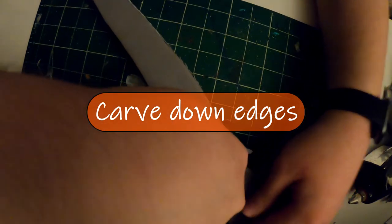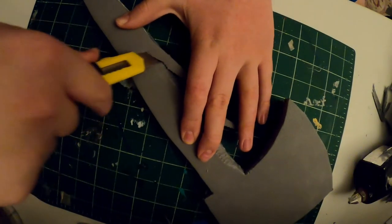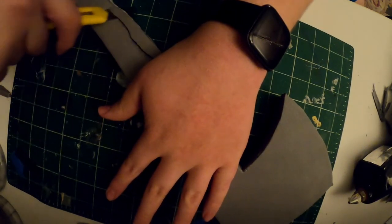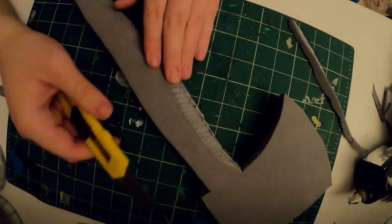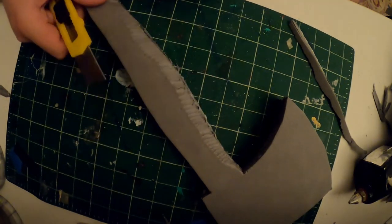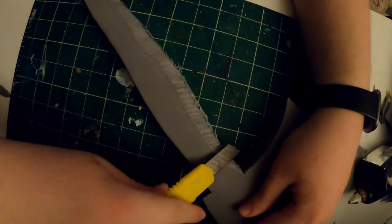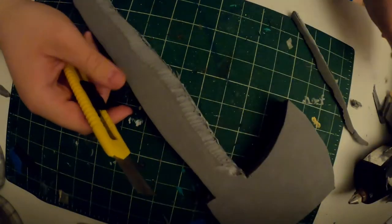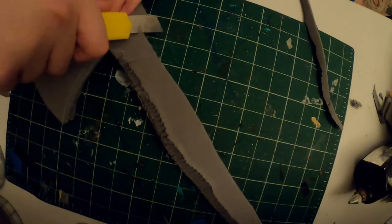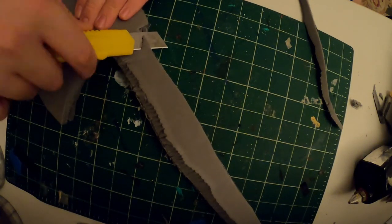Now we're going to bevel all the edges. This will give the axe more of a wooden handle look and make the blade look sharp. Cut at about a 45-degree angle along the majority of the handle on both sides. It's fairly jagged right now, but we're going to smooth it out with sandpaper and a dremel, so no need to worry about that.